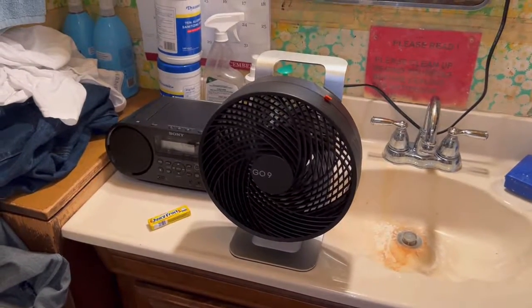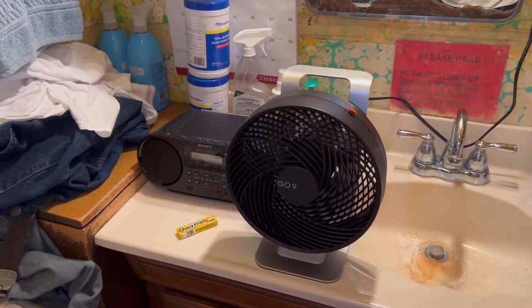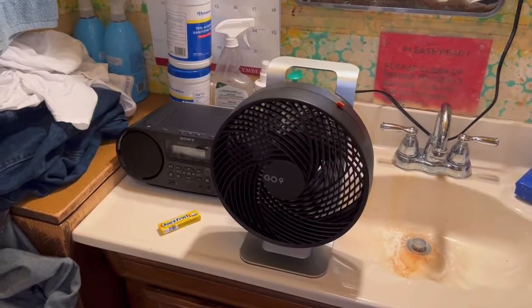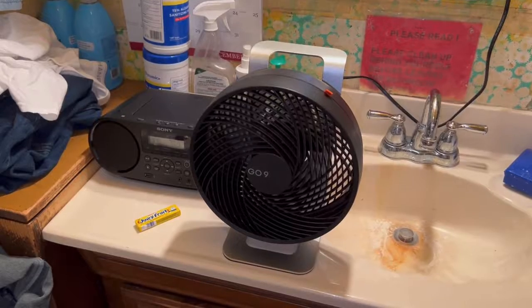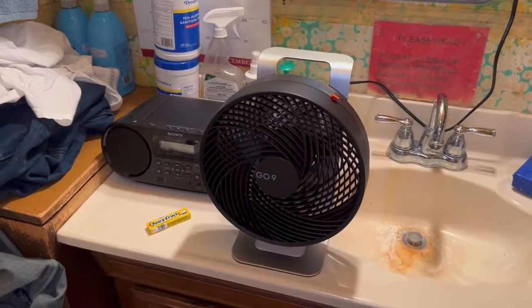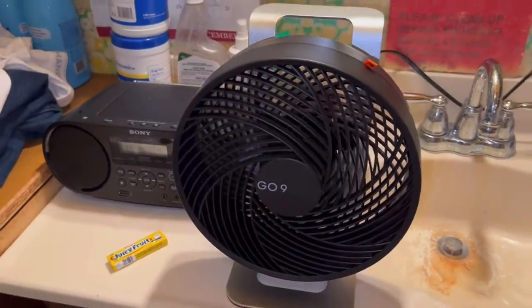It runs on an 11,200 milliamp battery. On low speed you get about 22 hours out of it. On medium you get about 10 hours, and on high speed you only get about five hours out of it, which is pretty good.